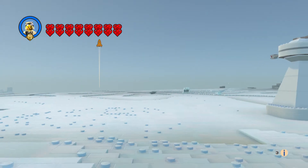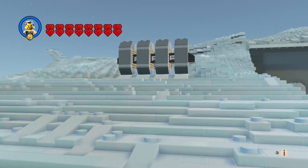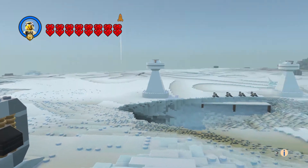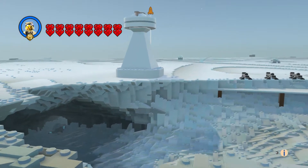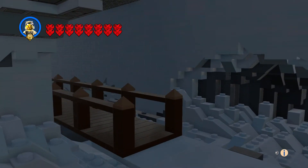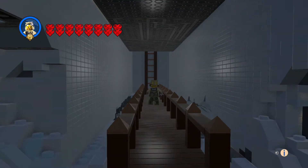I'm making an AT-AT next, and then we'll have the whole scene. Let's go down here — I made this nice little bridge, pretty cool.